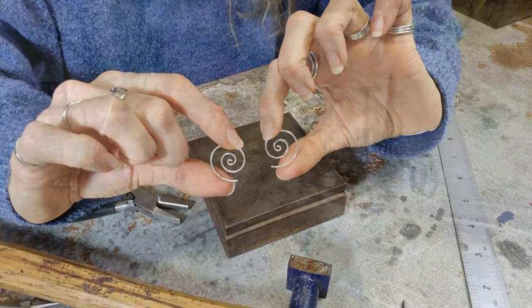And now we have our beautiful spiral earrings ready to be worn! I hope you enjoyed that tutorial - give me a thumbs up if you did. Before you go, you might like to check out my other video which shows you exactly how to make a simple sterling silver ring. If you'd like to up your game a bit and play around with some soldering, check that one out next. Thanks so much for being here, I'll catch you in the next video, bye for now!